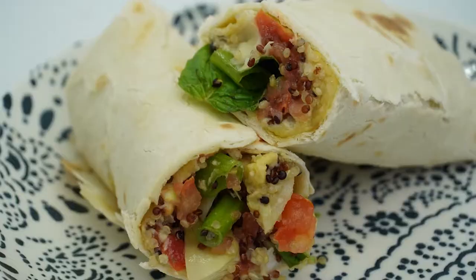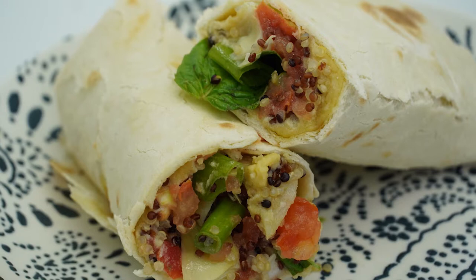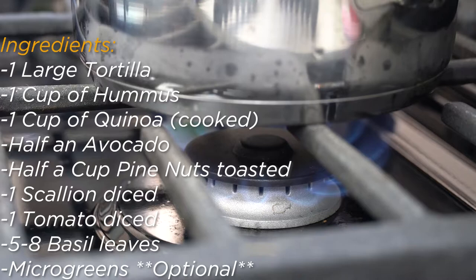Recipe 4: Hummus Wrap. This hummus wrap can be prepared within 20-30 minutes. They are easy to make, nutritious, and delicious. Start by bringing to a boil 1 cup of quinoa in 1.5 cups of water. Once the mixture starts boiling, lower the temperature to a simmer and partially cover the quinoa until all of the water has evaporated and the quinoa is fluffy.